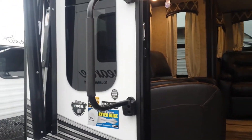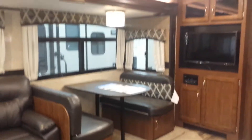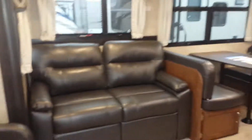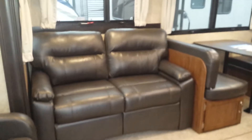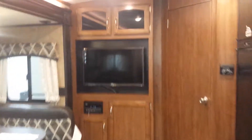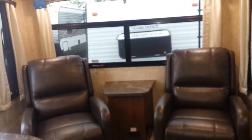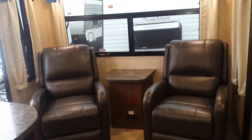Coming into the coach, notice the large grab handle for entering the unit — a really nice feature. Inside, even on a dark dreary day like today, it's all lit up by the LED lighting system. You have your tri-fold couch, your dinette, and the TV and entertainment center with a Pure audio system — an awesome system.